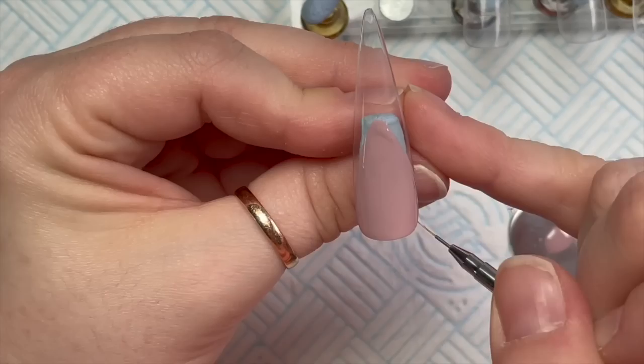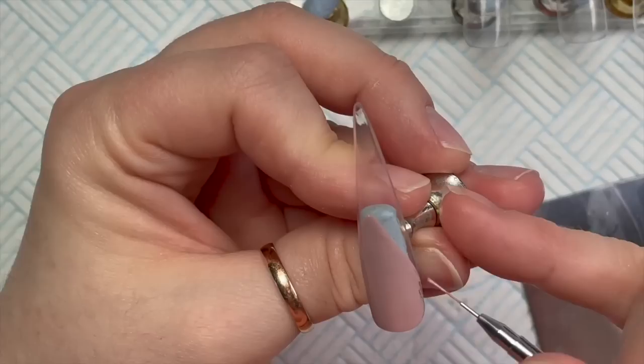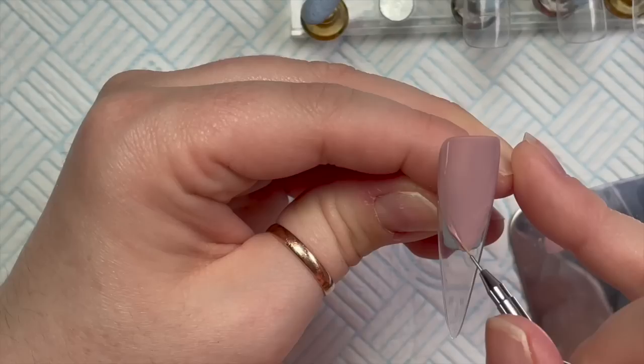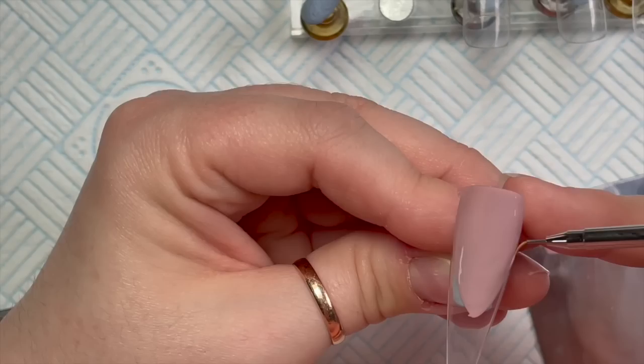I've turned the tip around like this. You can get your client to turn their hand upside down so that their palm is facing up and then bend their fingers up so you can have their nail facing the other way. People say quite often, yeah but how would you do that on a client? Just turn their hand around and lift their finger up - it's easy peasy. They won't mind, you can move them around.